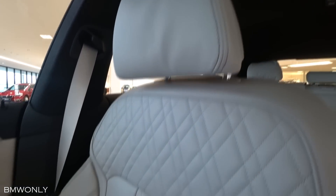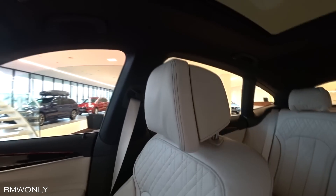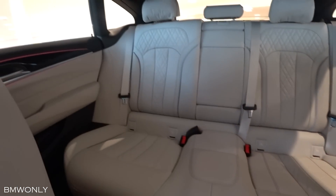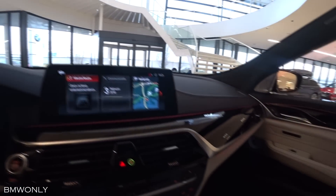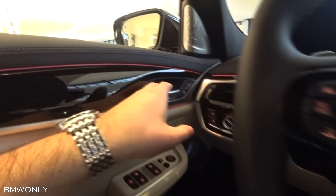The passenger seat has diamond stitching, as does the exclusive leather Napa Elfenbeinreis, which feels very luxurious. There's also the panoramic roof and the BMW head-up display. There's just plenty of space in this car.